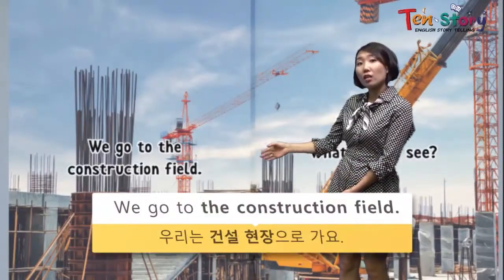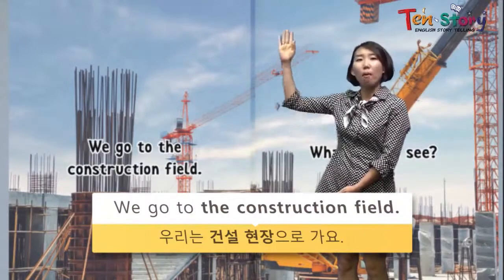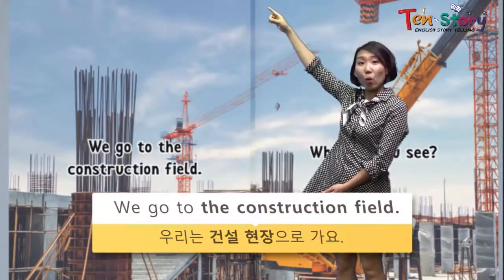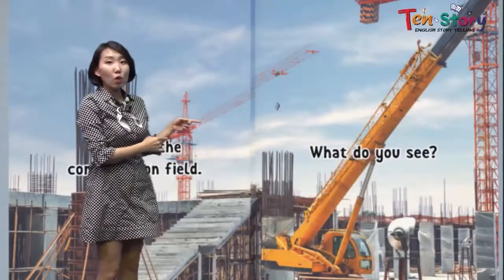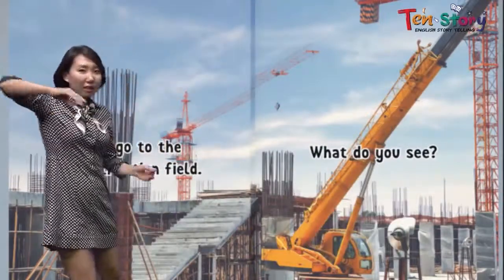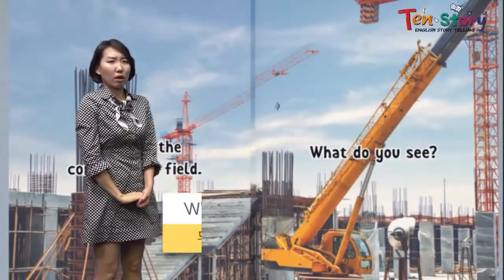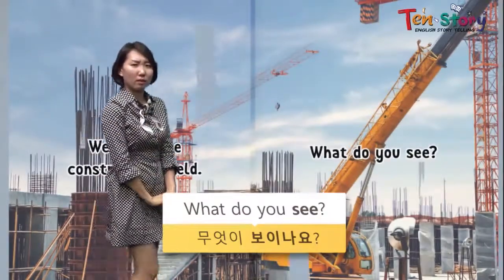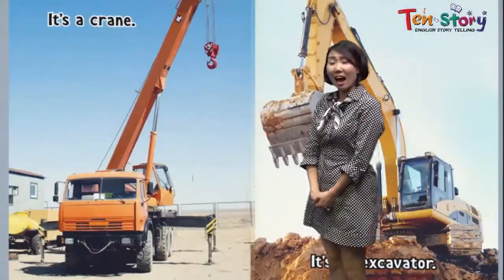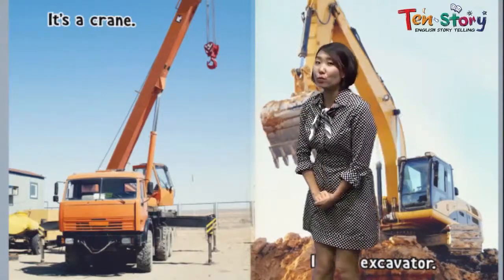Now we are ready to get in the construction field. We go to the construction field. Wow, we can see many steel bars and a high, tall, big machine. What is it? This yellow machine has a really long arm. What is it for? It's a crane. It's called a crane.